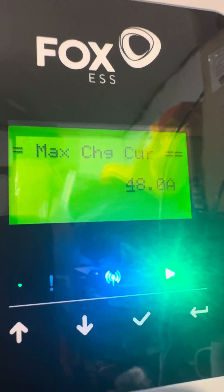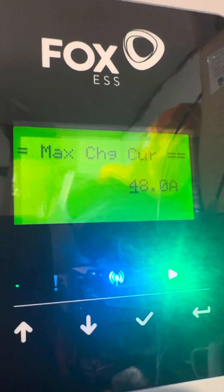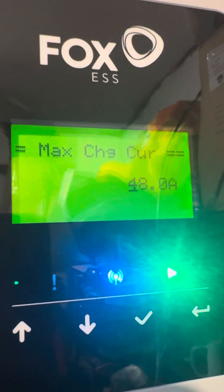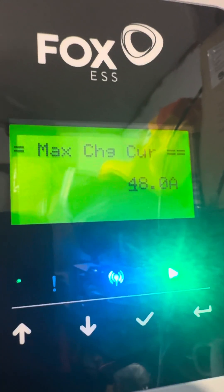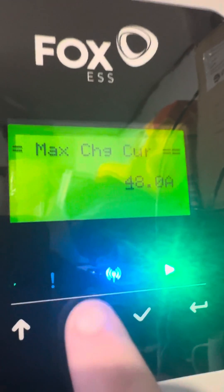The K series inverter like this has a much higher amperage. Most H series inverters are 35 amps, or 40 on the slightly newer ones. Whatever this says by default, write it down because you'll want to set it back again.